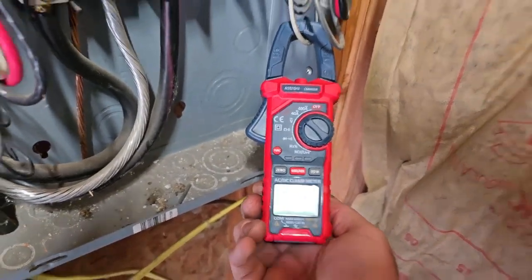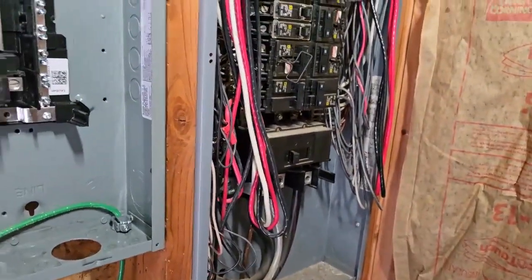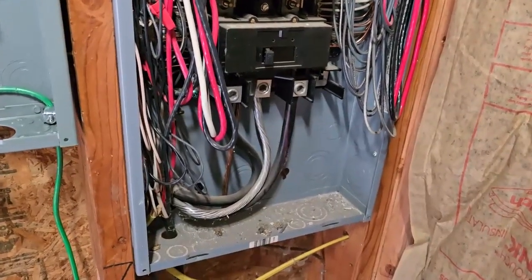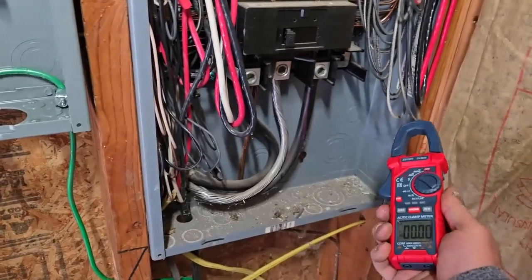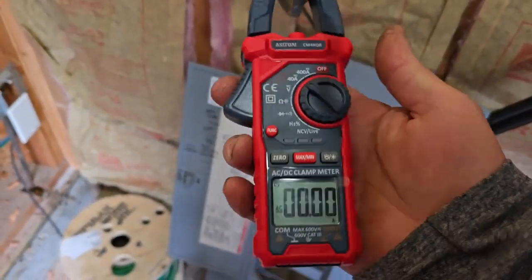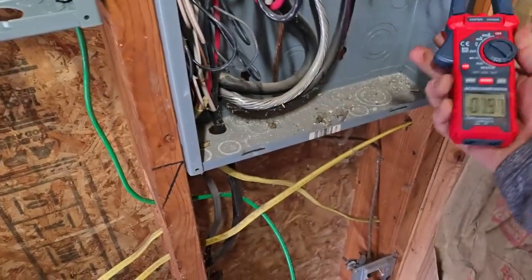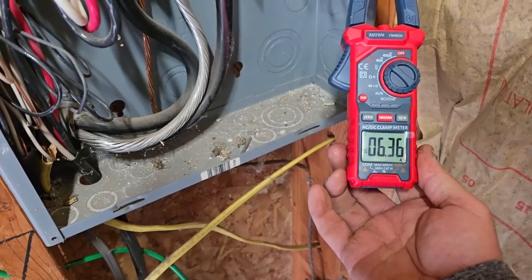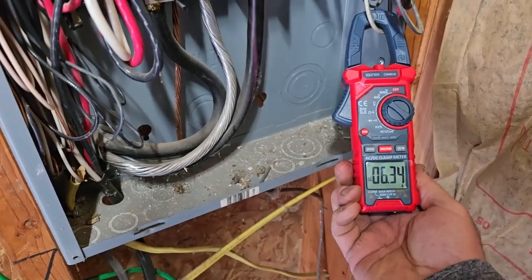And 6.4 amps off the other — so that's basically 13 amps total. It's a 30-amp breaker but it's pulling 13 amps when running. I did a little test on a shop vac — that thing pulls 10 amps, I couldn't believe it. That's how I'm testing with this little $50 tester. One thing to know: you can only clamp one conductor at a time — you can't hook onto the whole cable because the neutral cancels out the alternating current. With the water running, I'm reading 6.3 amps on that side of the 240, so basically 13 amps total.